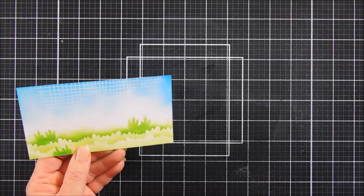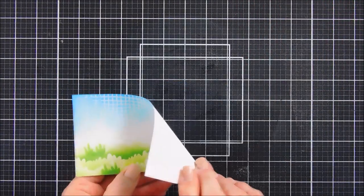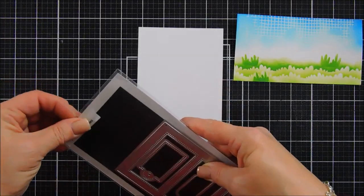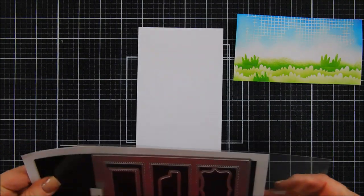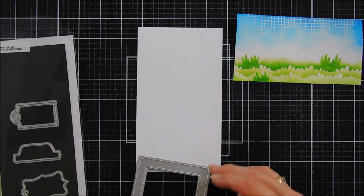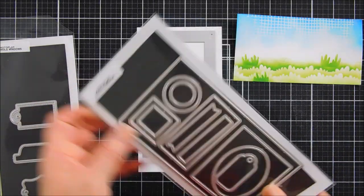Once I'm happy, I heat set my white embossing powder. I'm loving the way this looks — it just adds more white to your cloudy area. Now we're going to bring in a die set called Rectangle Windows. I'm taking the window die and some white cardstock and die cutting out a three-paned window. This will fit perfectly, leaving a little bit of a border on your mini slimline. The size I'm using for the slimline is the size that PhotoPlay sells — they actually sell the slimline card bases. It's six and a quarter inches by three and a half inches, and the panel will be slightly smaller than that.